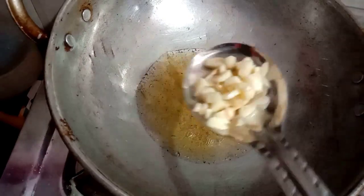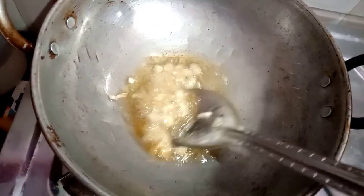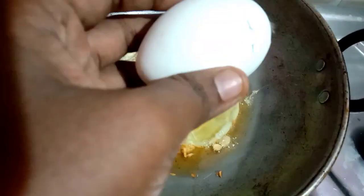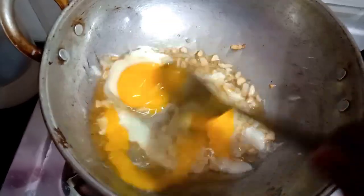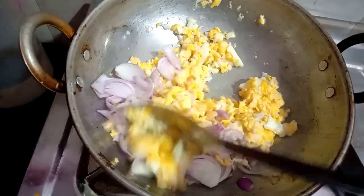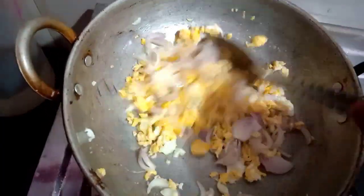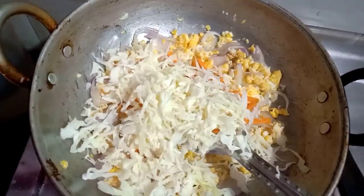Add 2 tablespoons of vegetable oil. Don't forget to add 3 tablespoons of vegetable oil, then add 1 tablespoon of vegetable oil.